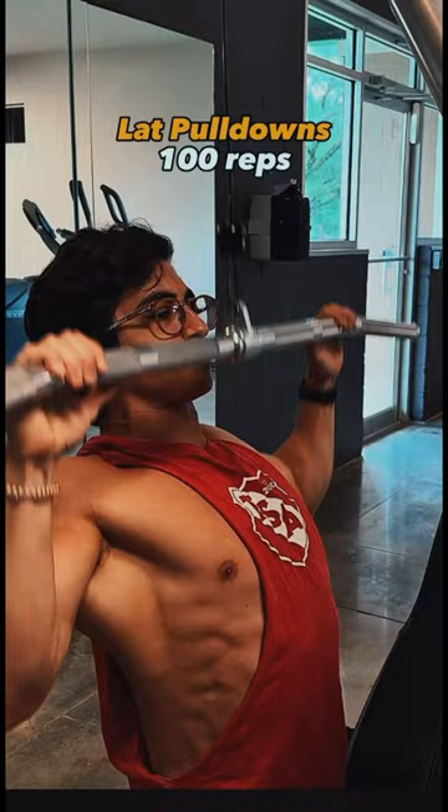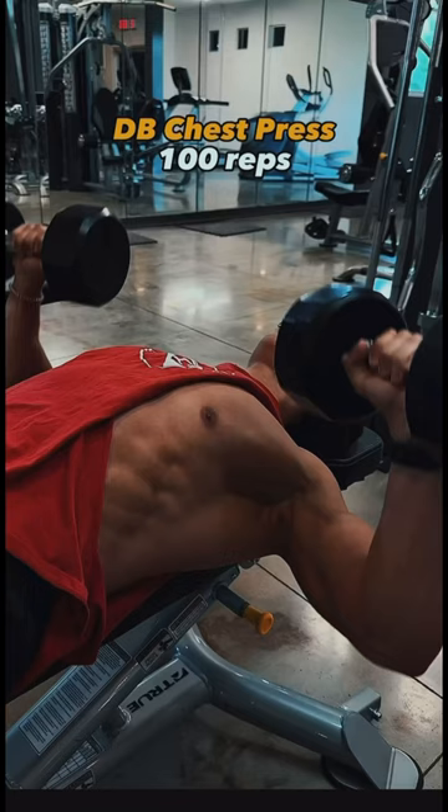Then we go right into lat pulldowns for another 100 reps without any rest, and my back was on fire after this. Now dumbbell chest press for 100 reps — never in my life have I done so many reps for a single set.